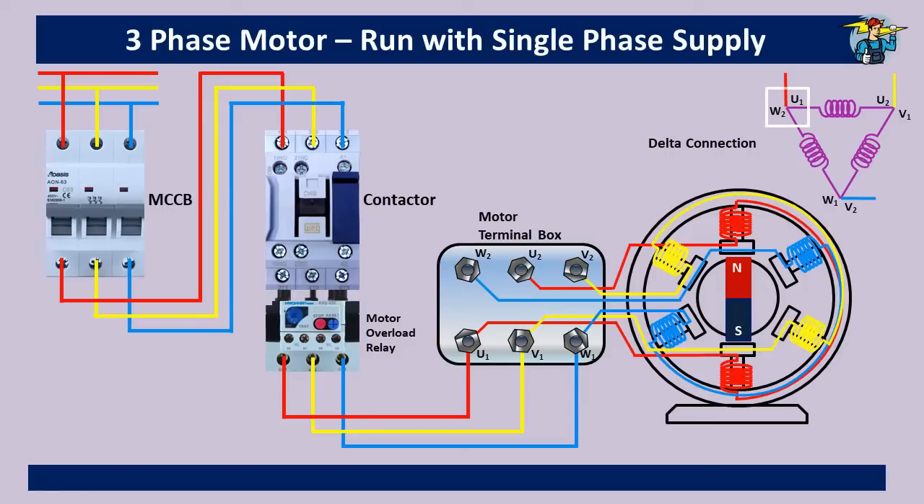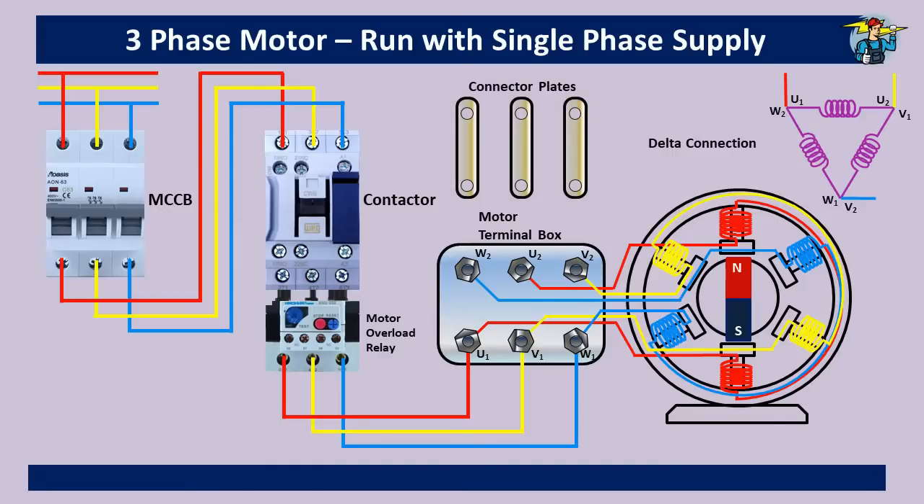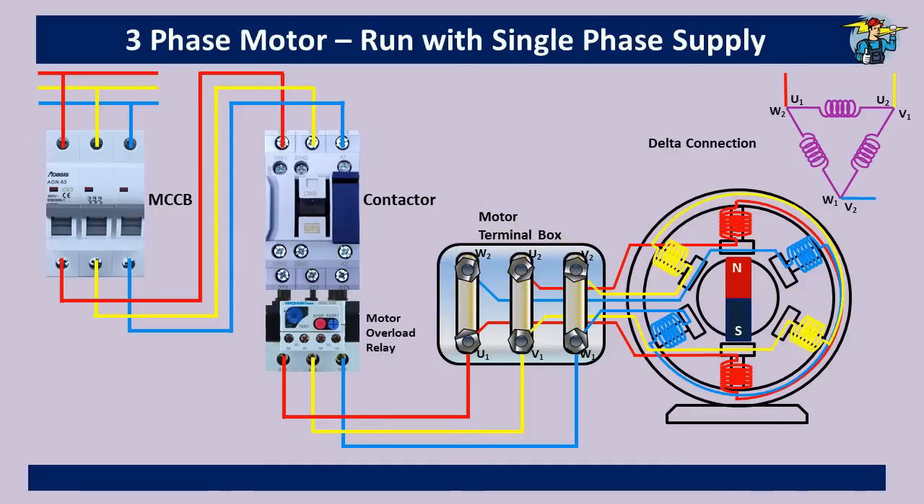The delta connection is shown here on the right side. You will see U1 and W2 ends are connected together with the red color phase wire — the same is shown highlighted with white color at the terminal box. Then V1 and U2 ends are connected with the yellow color phase. Thirdly, W1 and V2 coil ends are connected to the blue color wire at the bottom. To do this connection in the terminal box we use three metal plates.